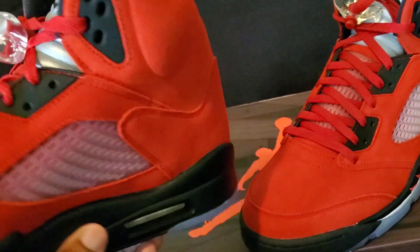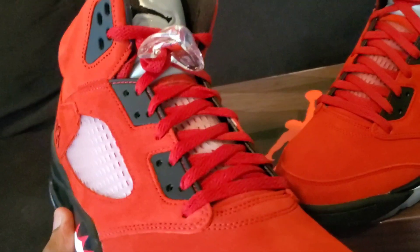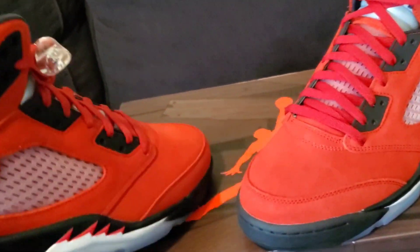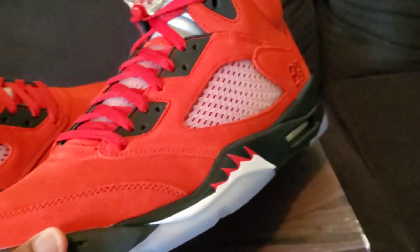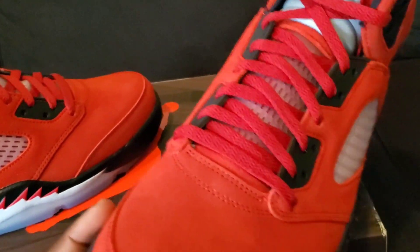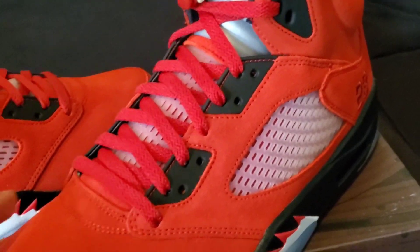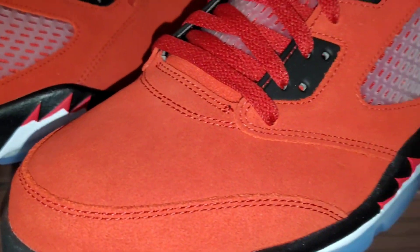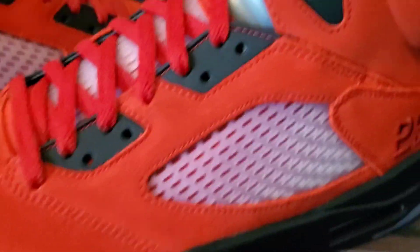Raging Bull Fives — and we have not seen these since 2009, if I'm not mistaken. Look at these. As you know, if you've seen the original Raging Bull Fives, it's not the same red. And it seems like from my phone it's actually showing a major difference in the red, but that's possibly the lighting.